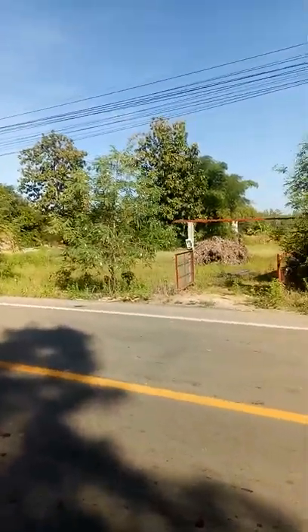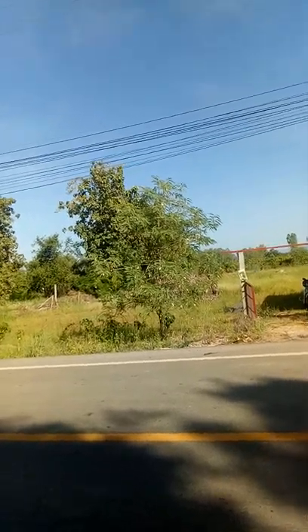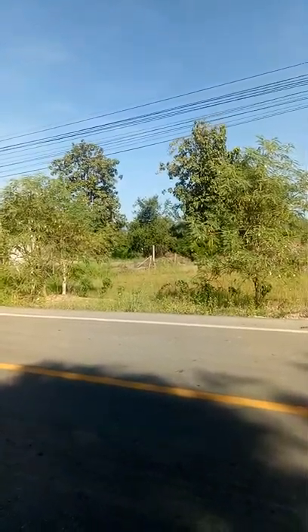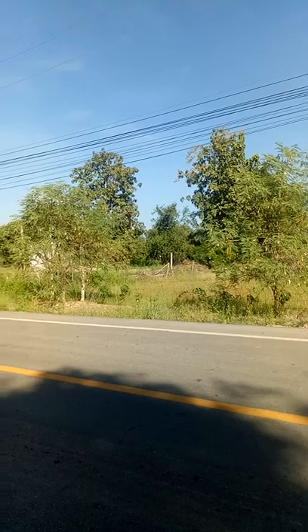It's not much land, basically a house block. We've got a pile of offcuts here to burn, and we've got three moringas at the front and one down the back — not doing as well as I'd hoped.